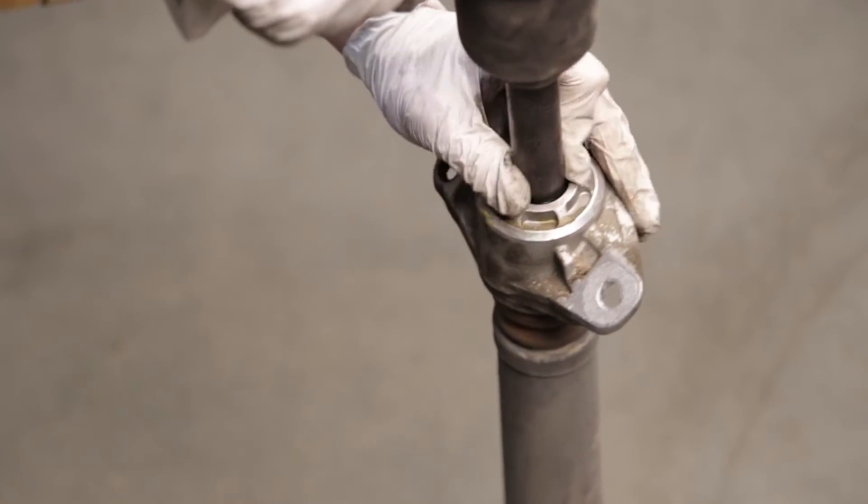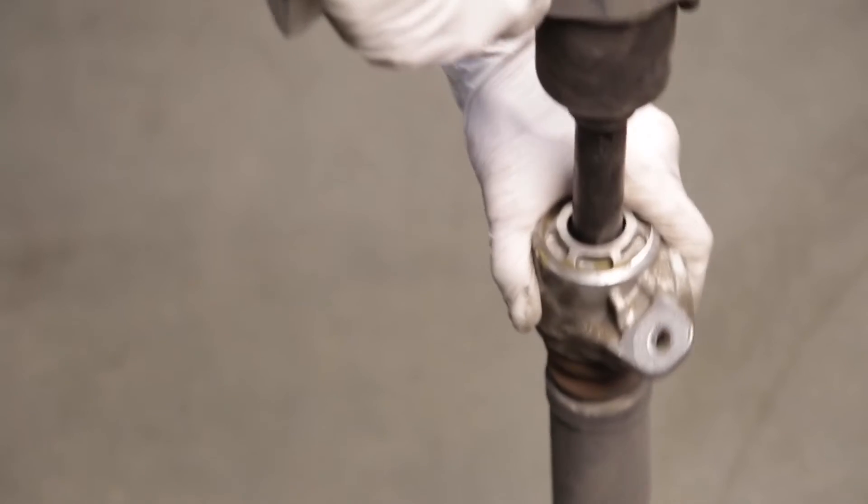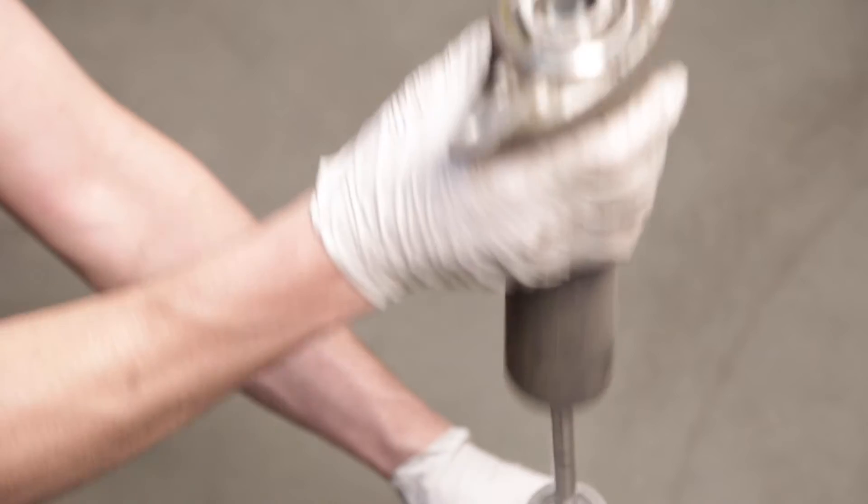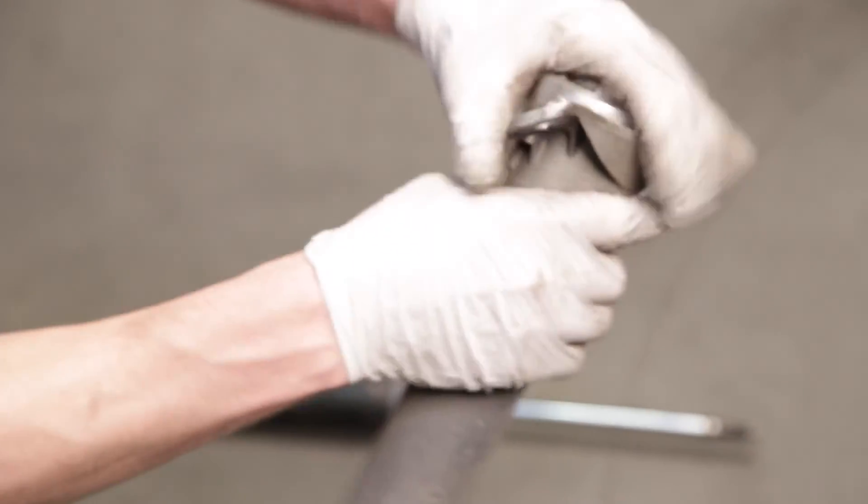The OEM upper strut mount will be used with the Raceline shock. Remove the top nut from the shock to free the mount. Once removed, you will pull off the dust cover and bump stop to remove from the mount, as these pieces will not be reused.